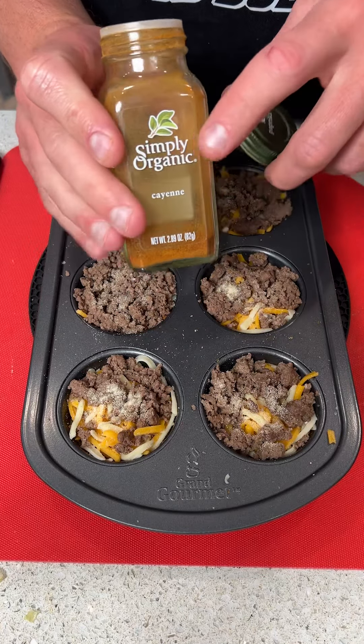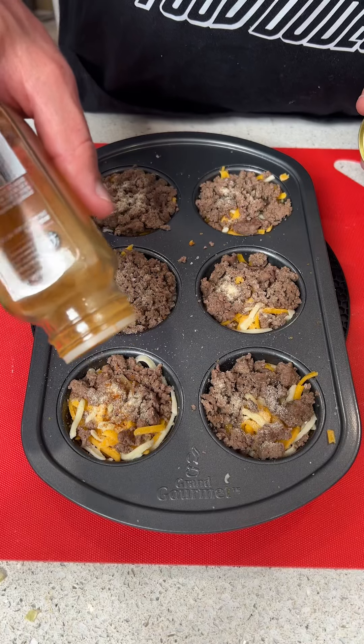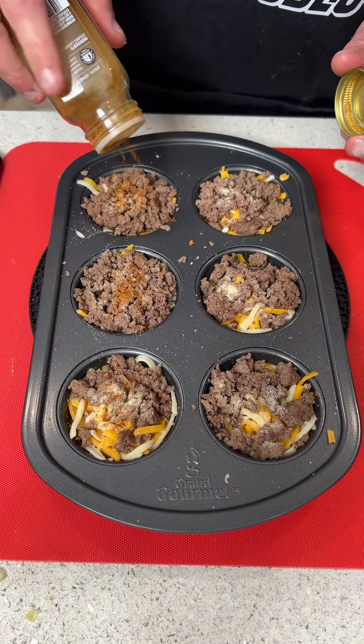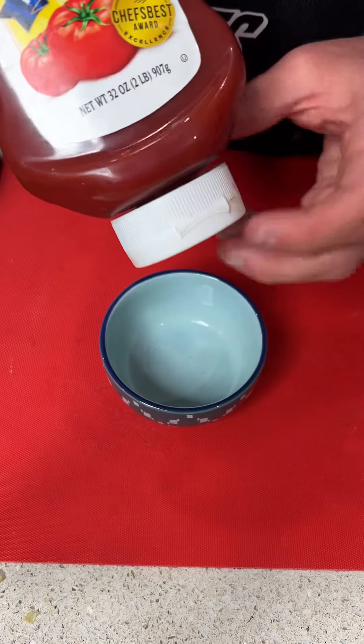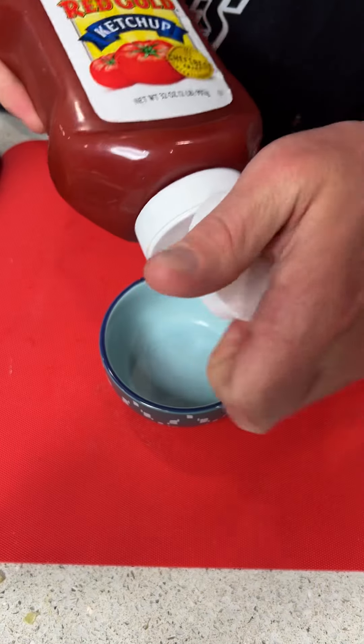Last but not least, for a little bit of heat we're going to add some cayenne pepper — you don't have to do this if you don't like heat, but I do, so we're going to put it on half. The oven is preheating to 425 degrees, so we're going to pop this in.